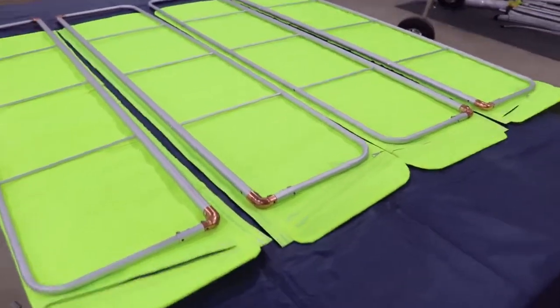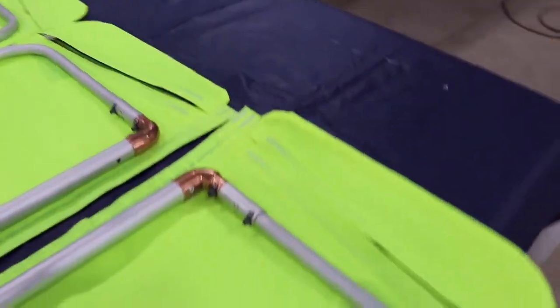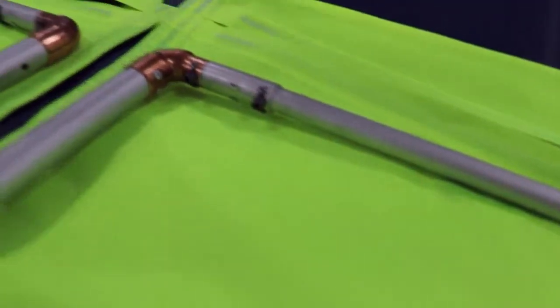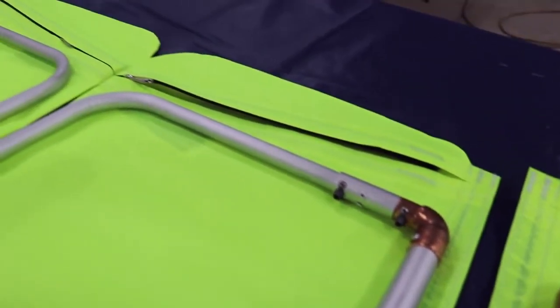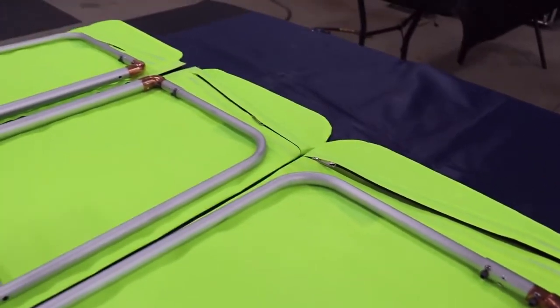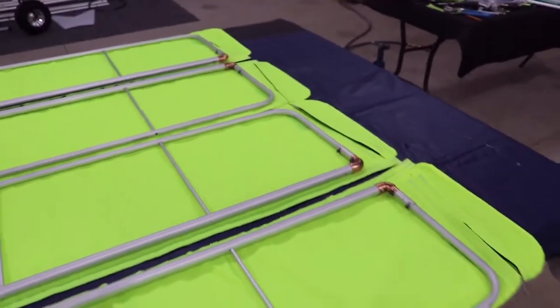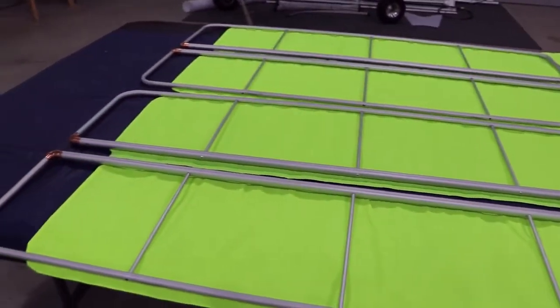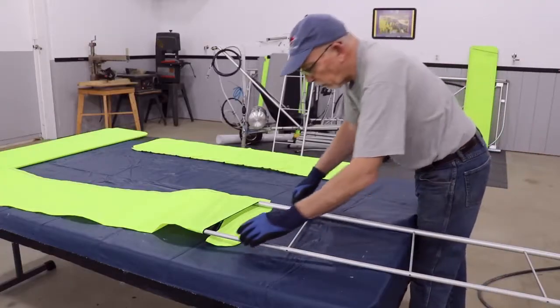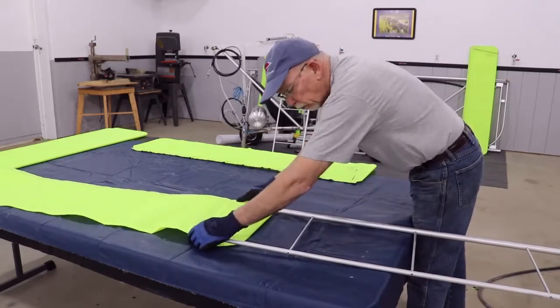Orientation of the covering to the framework is the nut plates on the framework on the zipper end of the material. Sliding the fabric over the control surfaces, it helps to have a pair of rubber gloves on so you can get a good grip onto the fabric.